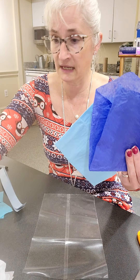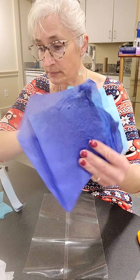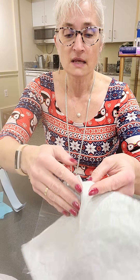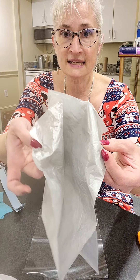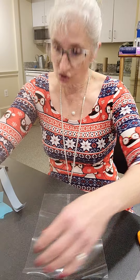I have three different shades of blue: a turquoise, a light blue, and a dark blue. I have some white, and I even have some kind of shiny, silvery paper — just something I had in my stash.